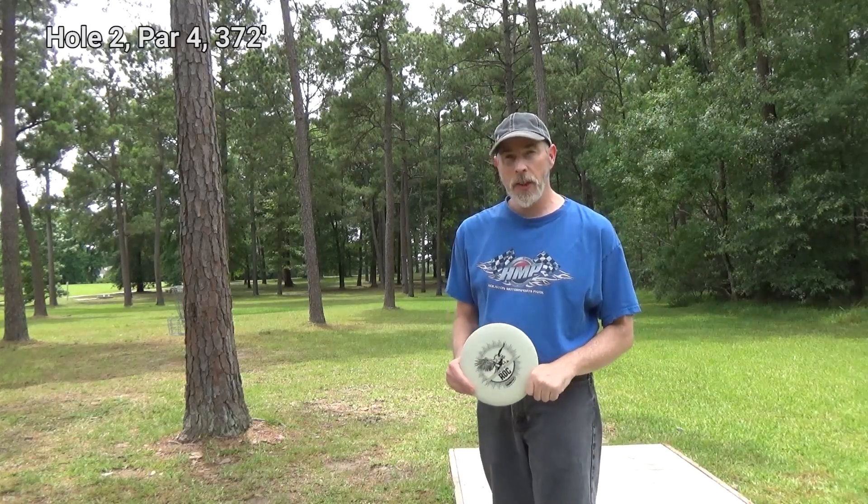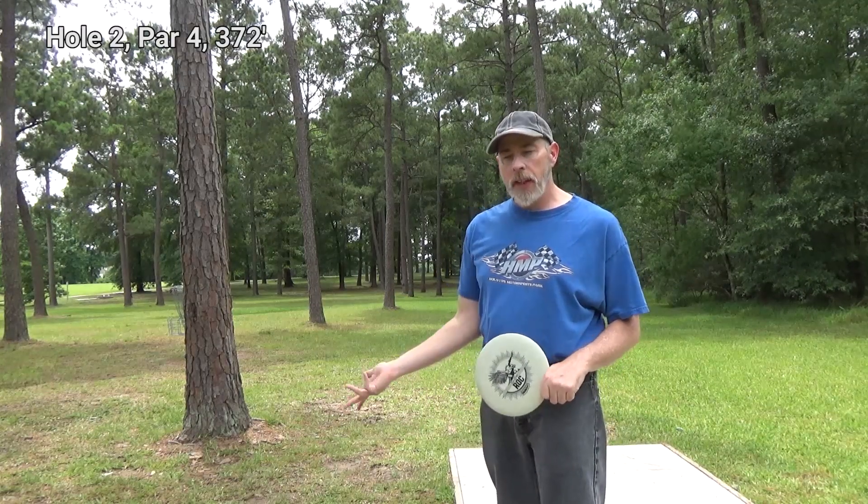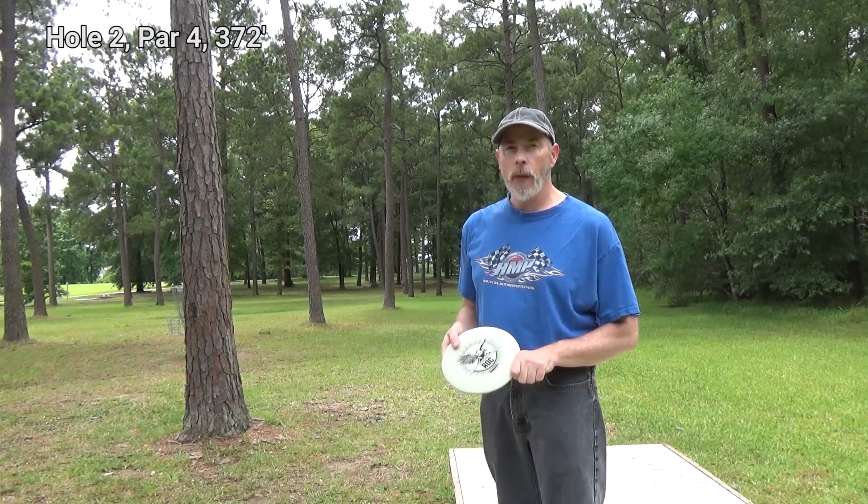Hole two. I don't think I'm going to get much distance with all those trees. It's highly likely I'm going to hit one, so I'm going to take my two slightly overstable mid-ranges — the rocks — and see what I can do with them.